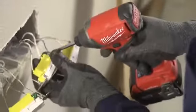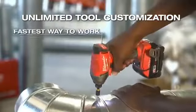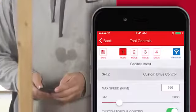The M18 Fuel with One Key quarter inch impact driver gives you unlimited tool customization, delivering unmatched control, the fastest way to work, and the most consistent results. One Key tool customization gives you access to a range of predetermined setups,